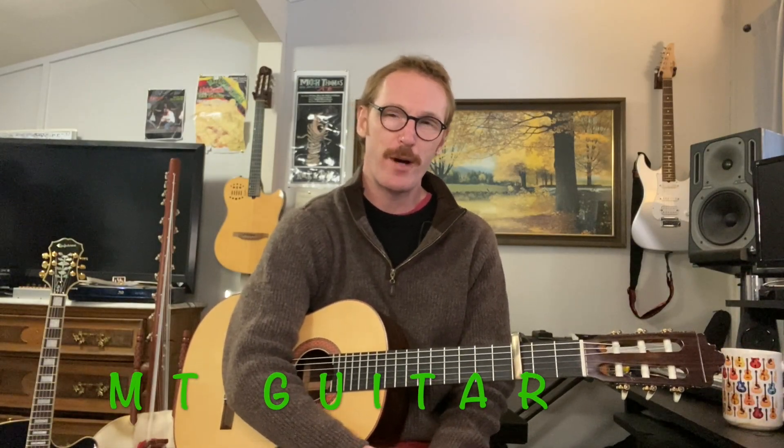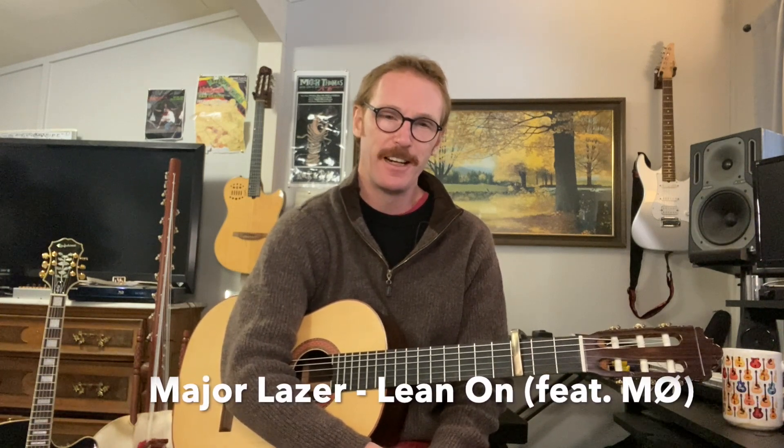Hey everyone, welcome to MT Guitar. Today we're doing a request from a patron for Lean On. This was originally written by Major Lazer, an EDM group, as well as a Danish singer named MØ — I'm sure I'm not pronouncing that correctly, but hopefully I'm somewhat in the ballpark. So they co-wrote this, and it just turned out to be a massive hit, and the actual music video has over 3 billion views.